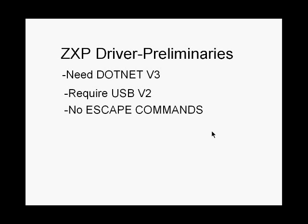One thing is that this printer, contrary to the P300 and P1X series, does not have any escape command. So you cannot send an escape command to have the printer do something. Everything is done directly from the driver.